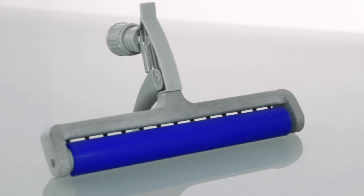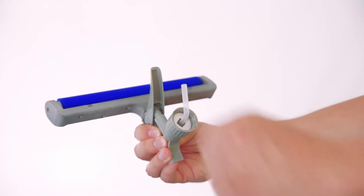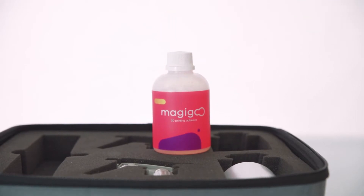With the head attached, take the bent straw and attach it to the pump head so that the bent tip points towards the manifold head. Screw on the Magigoo bottle and tighten.